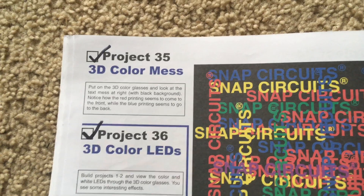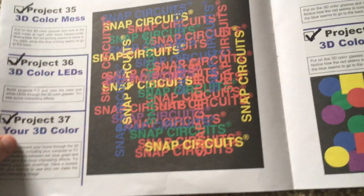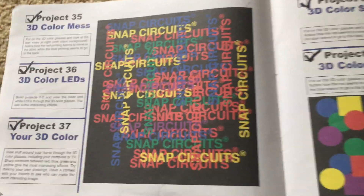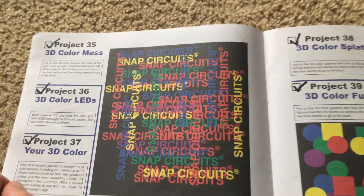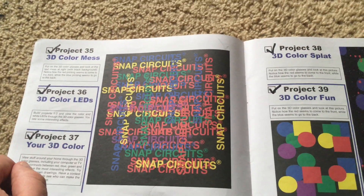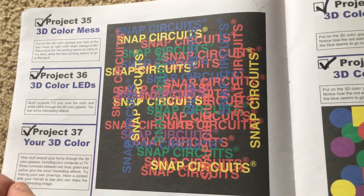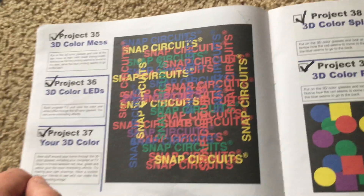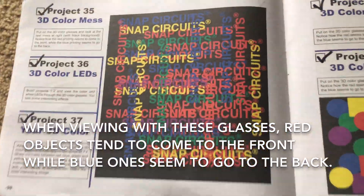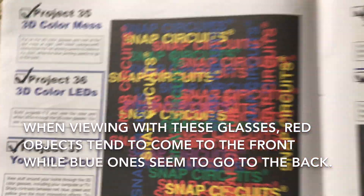Project 35: 3D Color Mess. When you put on the 3D color glasses you will look at overlapping text that says 'Snap Circuits.' These words overlap each other — some are horizontal, others are vertical like a word search — and they are five different colors: green, blue, yellow, red, and purple. When you view the text with the 3D glasses you might notice that the red printing appears to come to the front while the blue printing goes to the back.